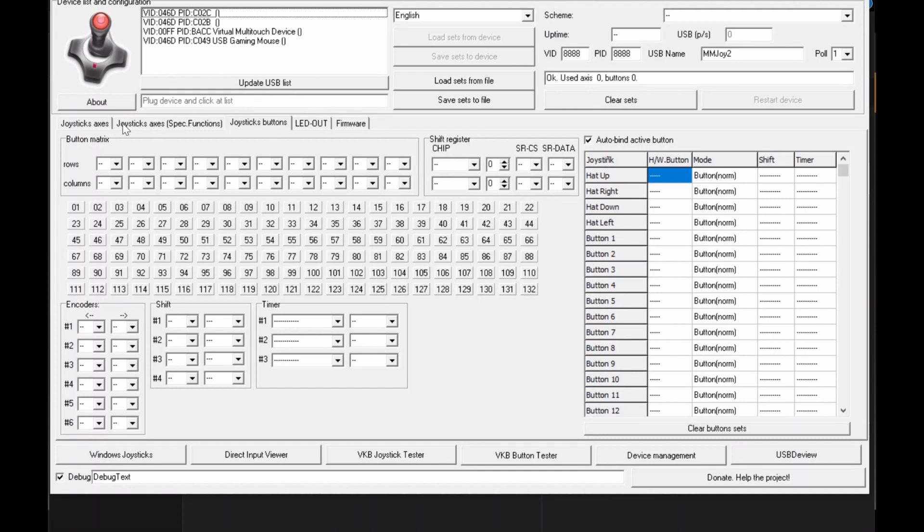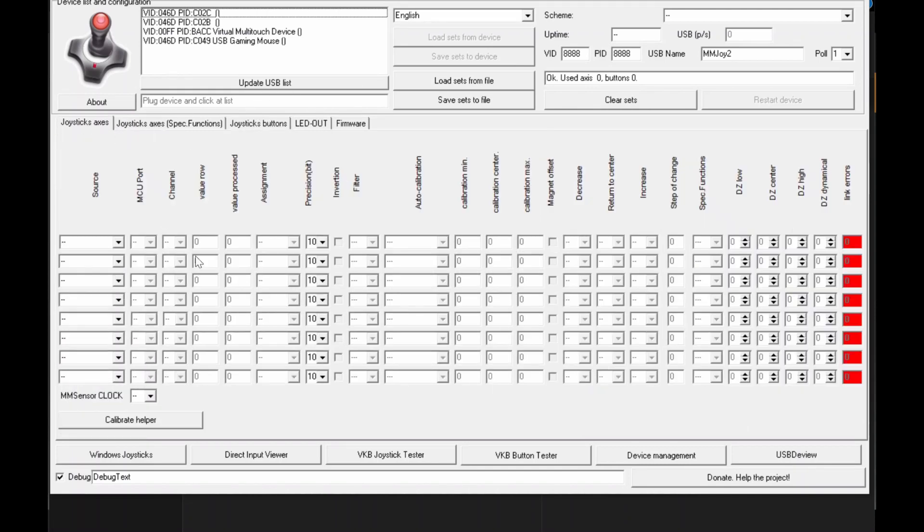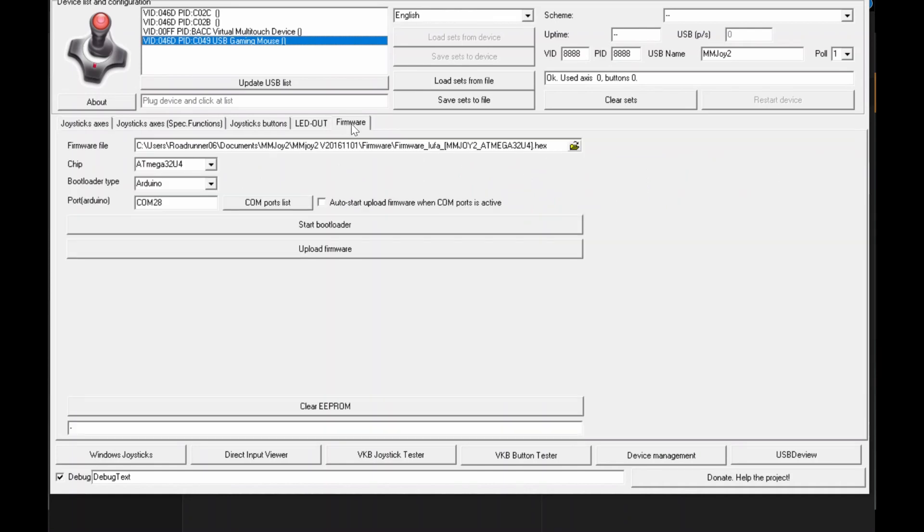Once you open that software it will show you the joystick axis area as the first screen that pops up. This will list down all the controllers connected to your computer. For example, it can detect my mouse but cannot program it because it has different programming. What you are interested in is the 'Firmware' tab, so go there first since this is your first time.